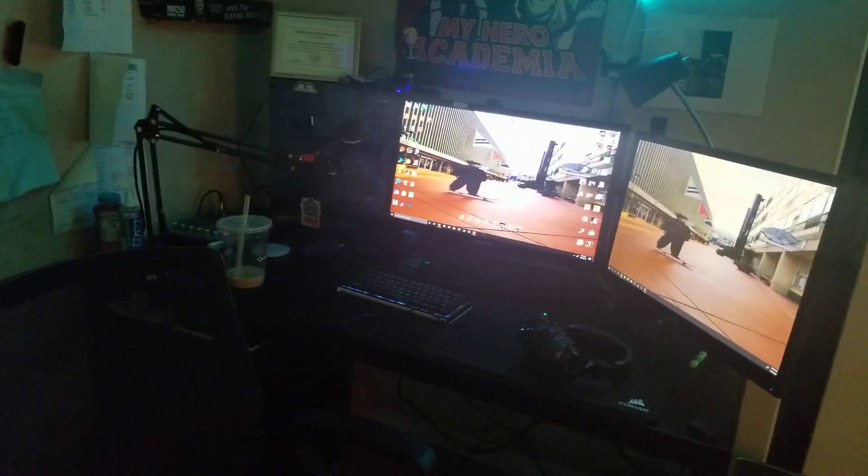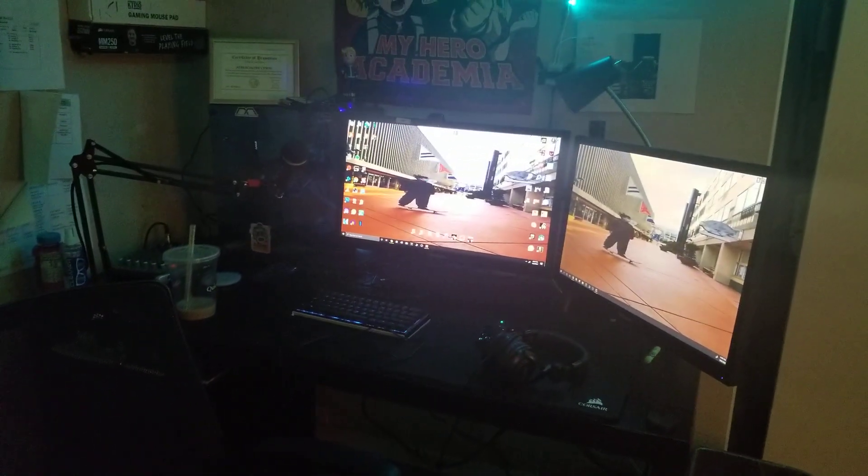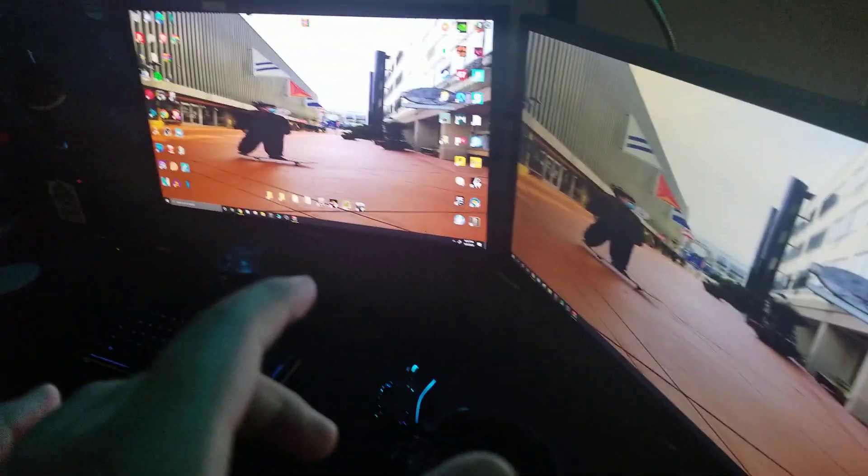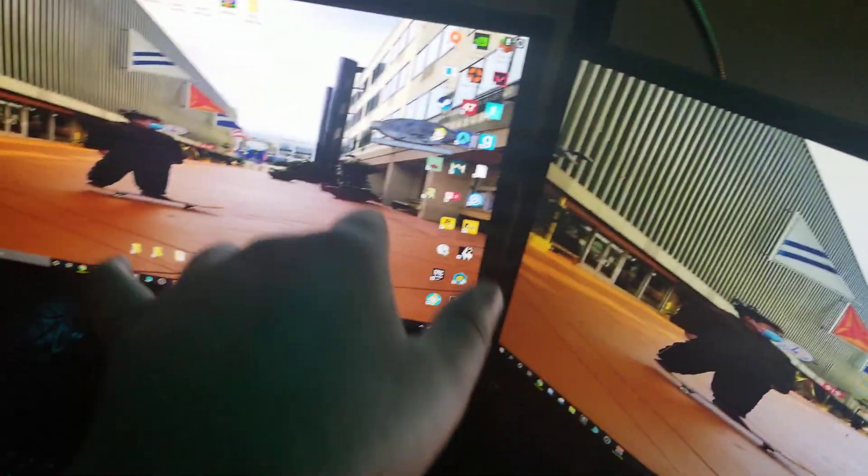Hey guys, it's The Actuals. I wanted to make a quick video on how to fix NVIDIA Shadowplay not recording or clipping your main monitor. As y'all can see, I have two monitors right now — this one is my secondary, this one is my main.